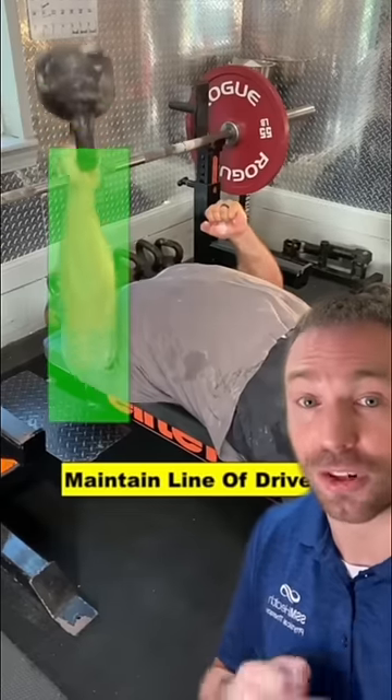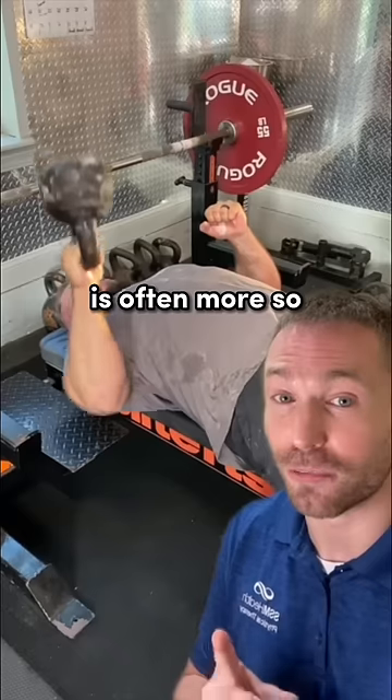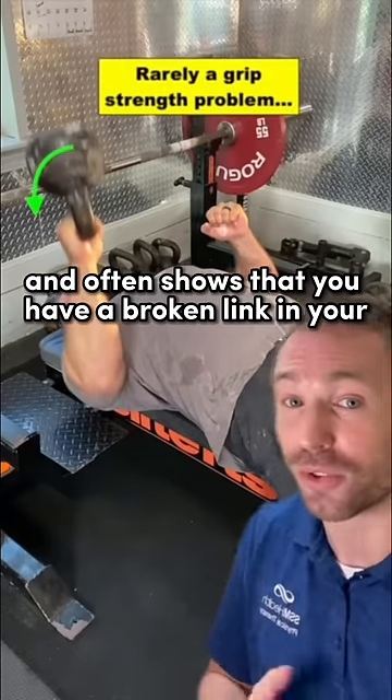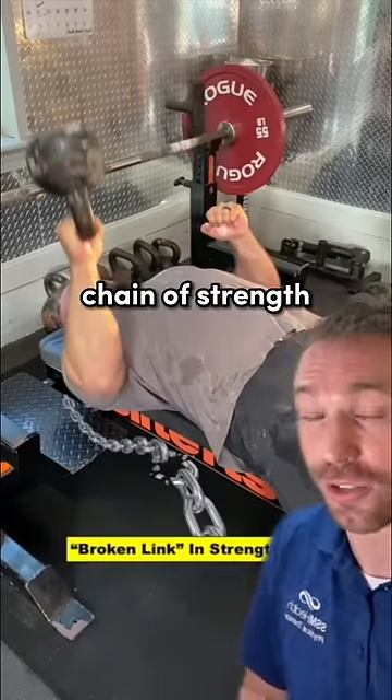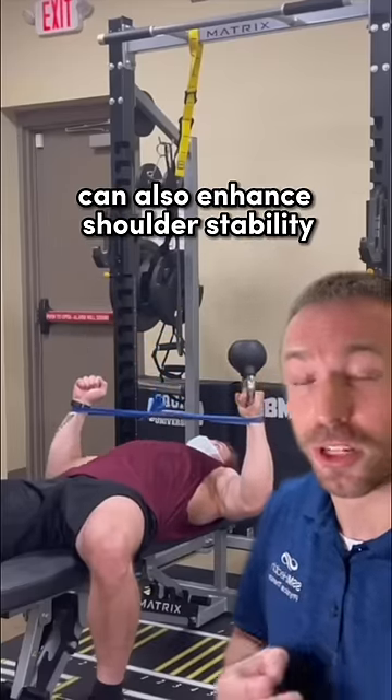Now while this is also an excellent drill for grip strength, a failure to keep the bell upside down is often more so an inability to link the entire body, and often shows that you have a broken link in your chain of strength. A small elastic band around the wrist can also enhance shoulder stability while you perform this.